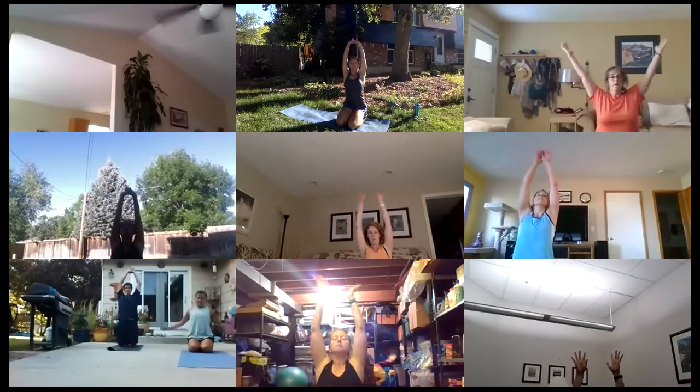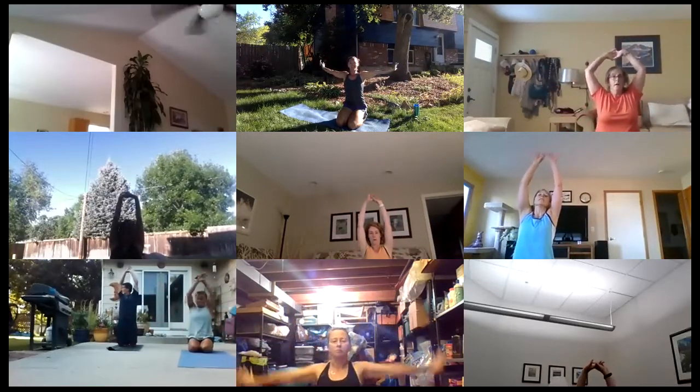You guys are all done — great job on a Wednesday night! Appreciate you guys tuning in. Remember our add-on challenge: every day, plank shoulder taps — we did those in the workout, so 10 on each side every day.